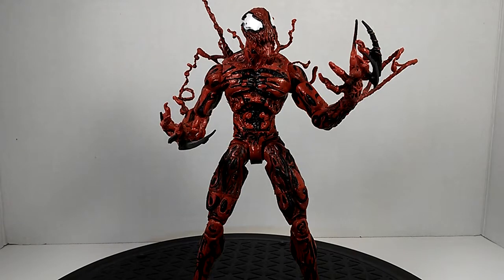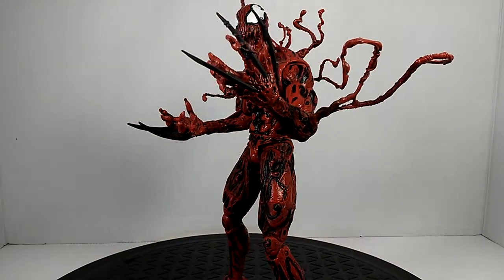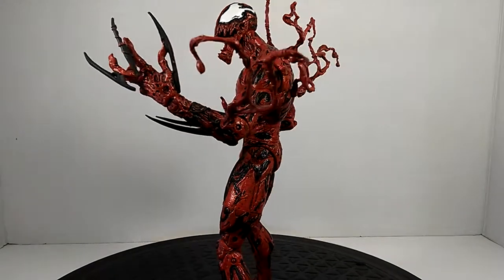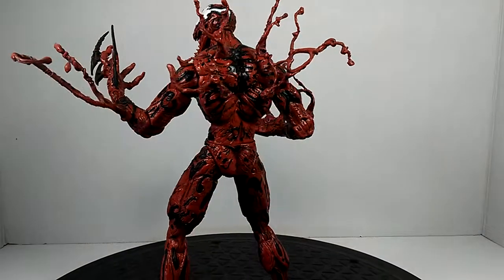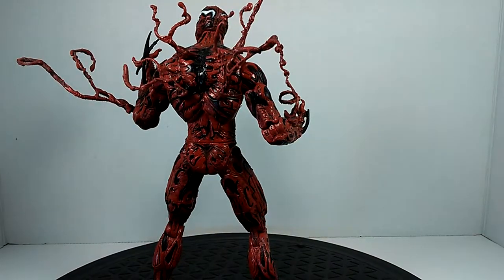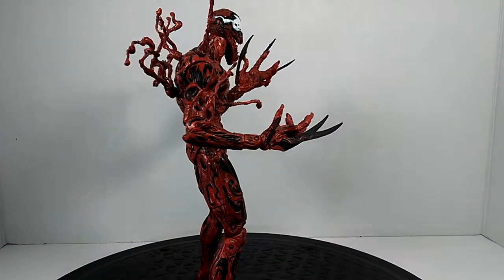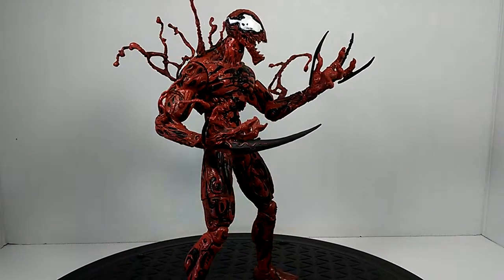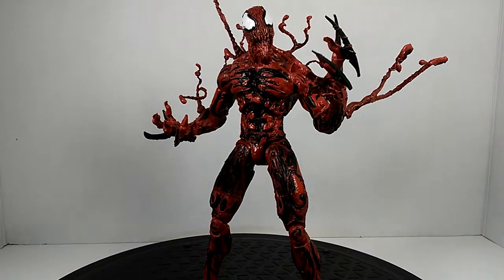Despite all that, we're talking about this Carnage. Just getting it into this pose right here shows off just how badass Carnage is — this is a masterpiece. Carnage is one of my favorite villains, him and Venom are just all around badass. Him and Joker are probably my two favorite villains.